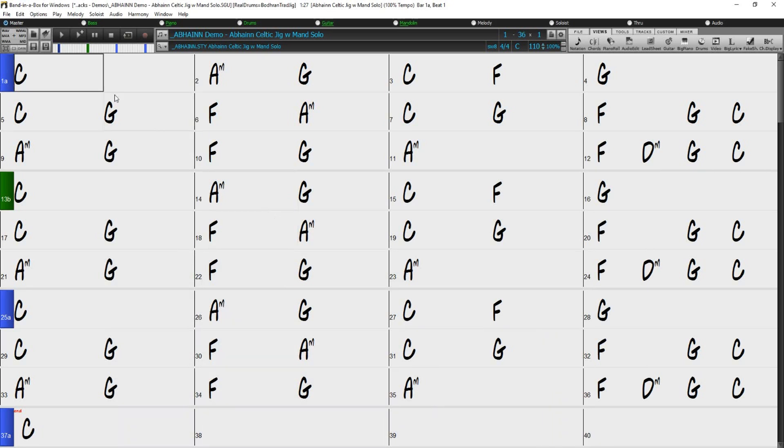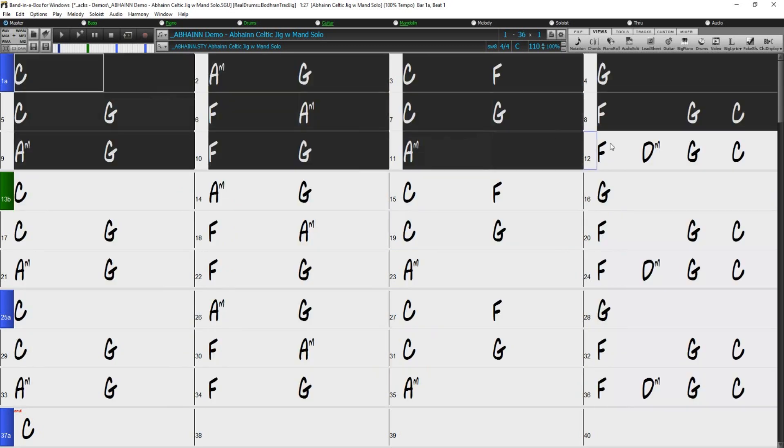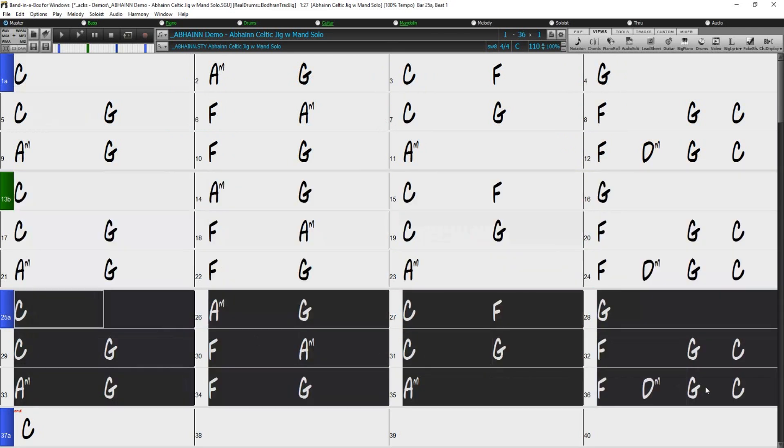For example, this song has 36 bars but just repeats the same 12 bars three times. So if I were to use the Fold feature, the song will become a 12-bar structure that just repeats three times.